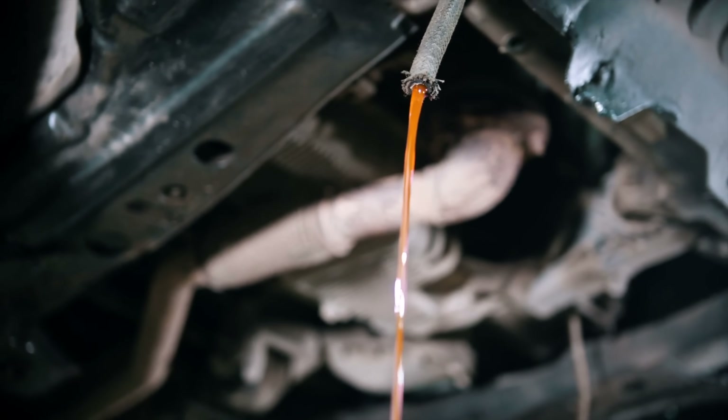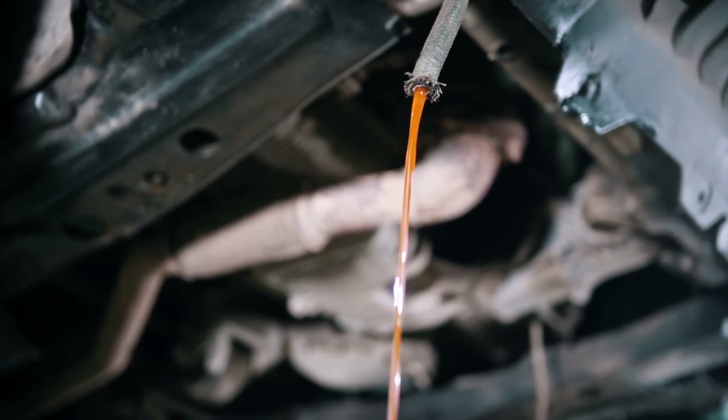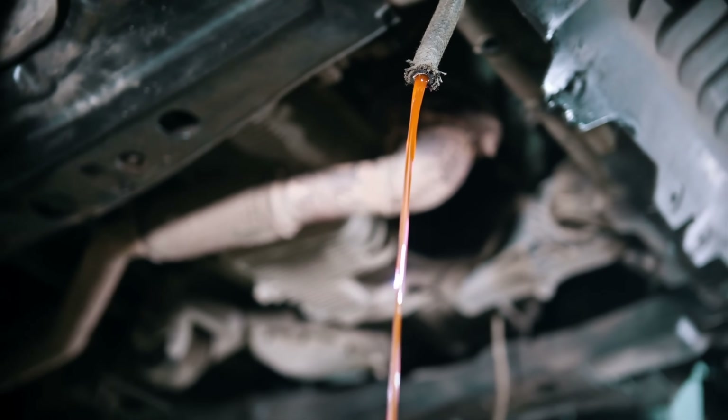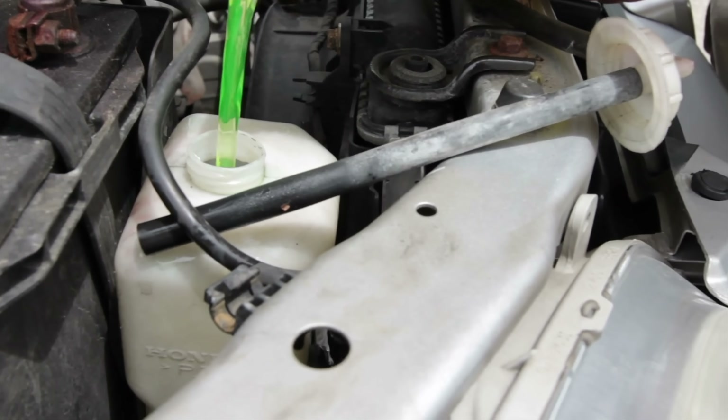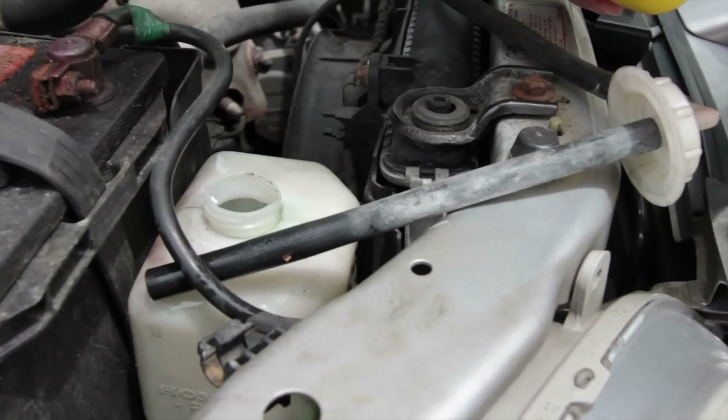The coolant also requires attention. Most electric vehicles use refrigerant to prevent the battery from overheating and catching fire. The frequency of flushing and replenishing the coolant varies by the car's make and model, so it's best to refer to the owner's manual.